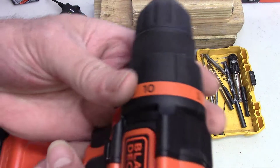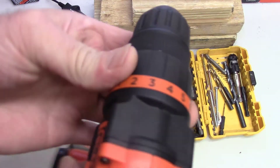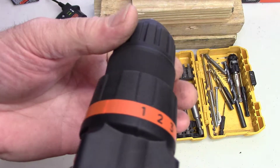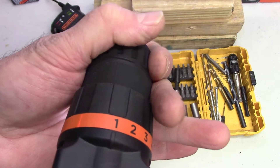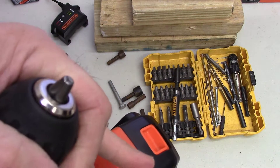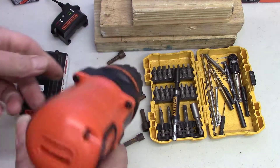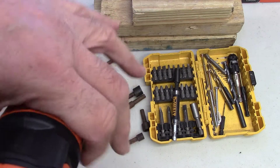If you're putting in a screw into something delicate, you can use the clutch — see how it barely turns now. That's not going around anymore because it would bottom out, and then it wouldn't damage the wood you're screwing into.